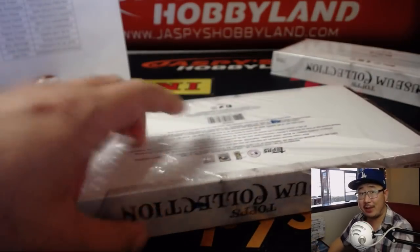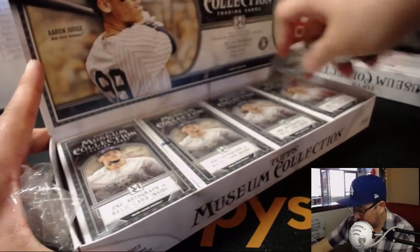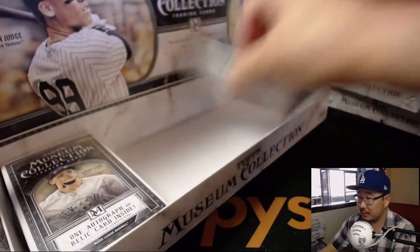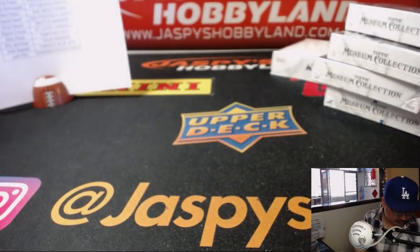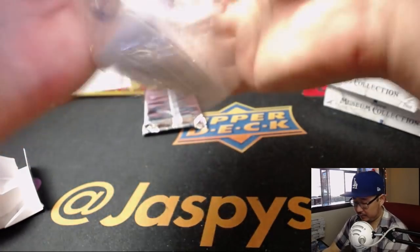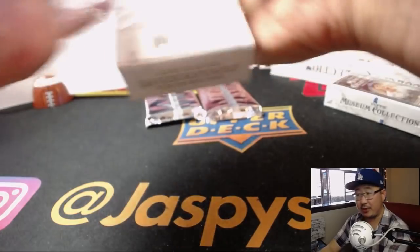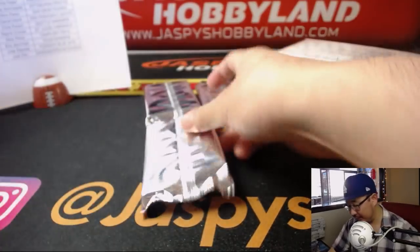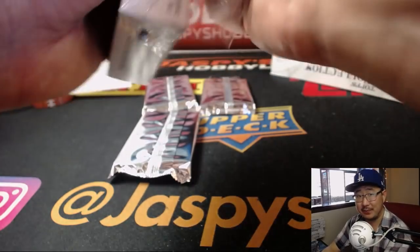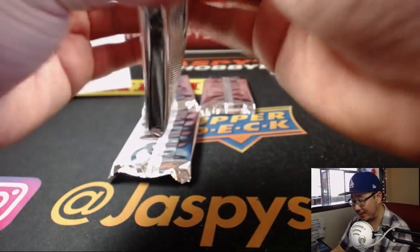It's a nice way to start out the Museum Collection day. Check out Jaspie's Hobbyland on Twitter and Instagram — we'll have that hit posted. The second half of the case is in the store right now at jasbeeshobbyland.com, plus other cases, other pick-your-team breaks, half case breaks — check it out. This stuff is loaded, ladies and gentlemen. I want to pull one of those wood frames — those wood frames I think are one-of-ones. They look really cool.